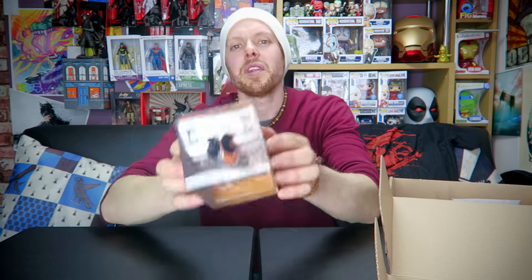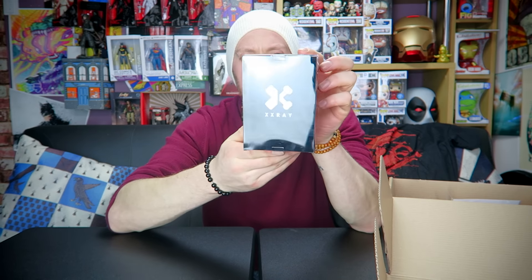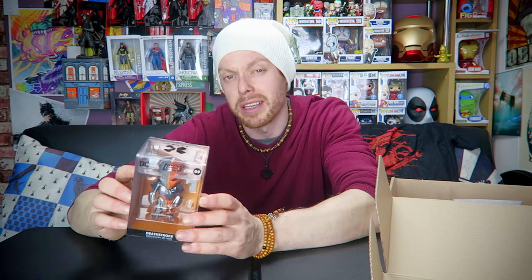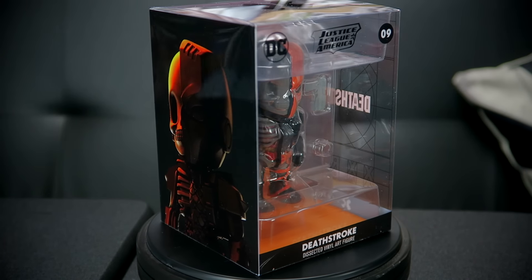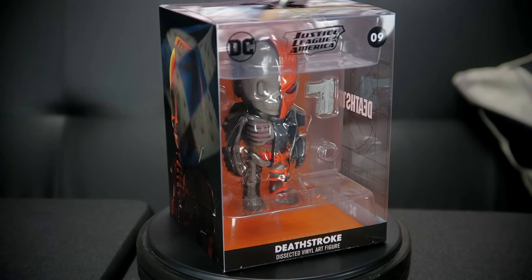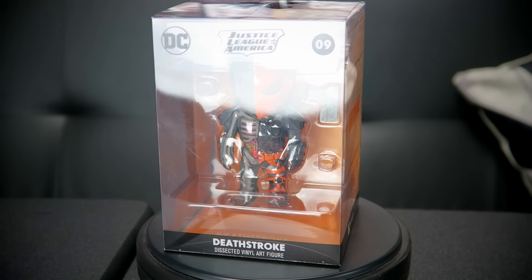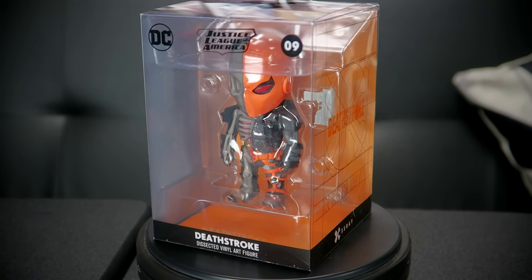Let's keep going and the next item is — this is the one they mentioned. And it's very cool. It's Deathstroke and it's one of the X-Ray versions. X-Ray. And I think this is like an exclusive painted version, so that's kind of cool. We should probably put him on the Spinny Disc of Joy and see what he looks like. So here we have the X-Ray figure of Deathstroke.